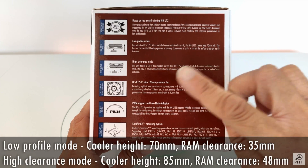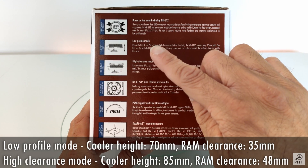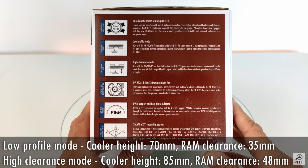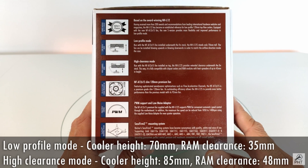The cooler can be installed in low profile mode, where the fan sits below the cooling fins. In this configuration, the max cooler height is 70mm, but the RAM height is limited to 35mm. So this is definitely something to take note of if you have RAM with tall heat spreaders.